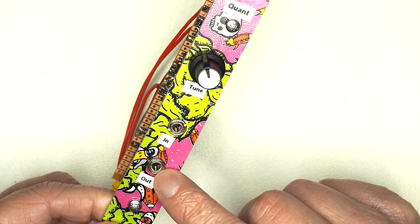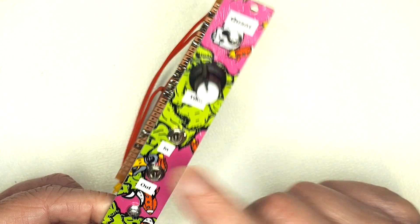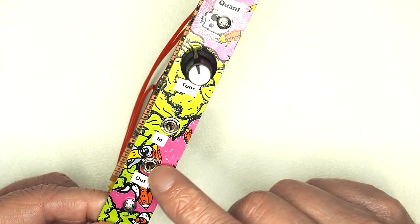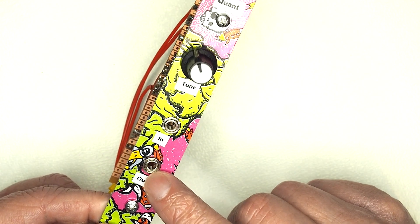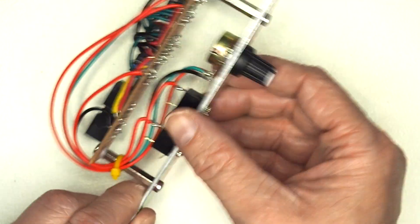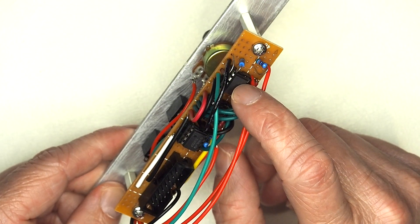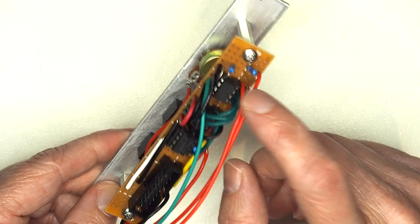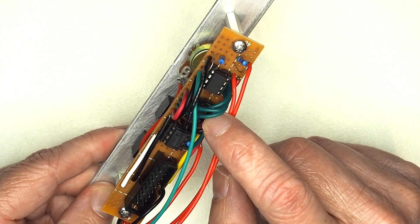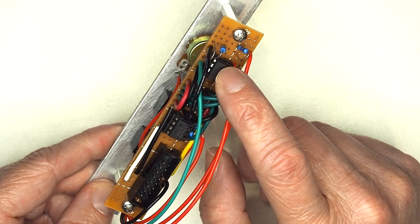The quantizer takes a continuously variable input voltage and outputs a discrete voltage which aligns to the one volt per octave standard. It's effectively putting out one twelfth of a volt per interval per octave - for each of the 12 notes within the octave it's putting out one twelfth of a volt. The output goes to the note CV input on the oscillator. In terms of the actual business end, it is purely based around an ATtiny85 microcontroller talking to an MCP4921 digital-to-analog converter.